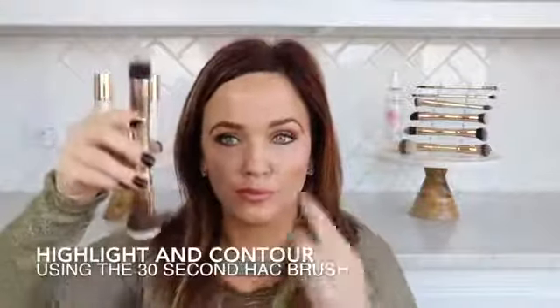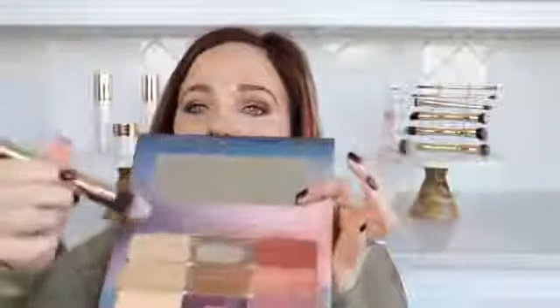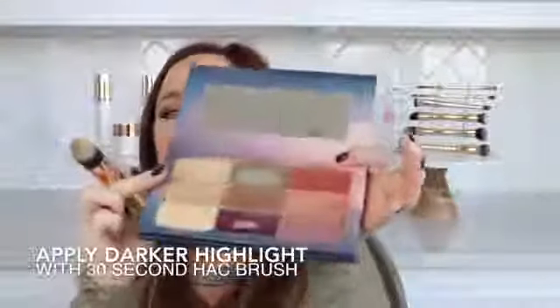Now let's do the other side of the face using the 30 second hack brush. With the pointy end, lightly dip the brush into the lighter highlight shade and apply under the eyes and stipple. Next, go into the darker highlight shade and apply everywhere else.